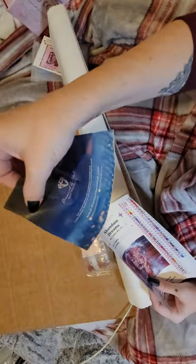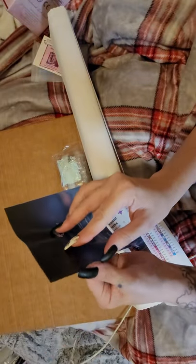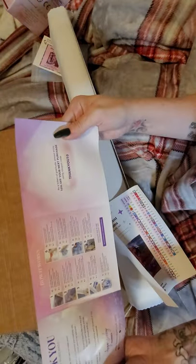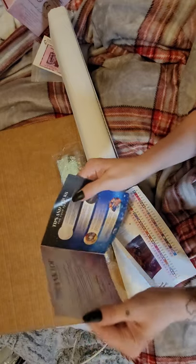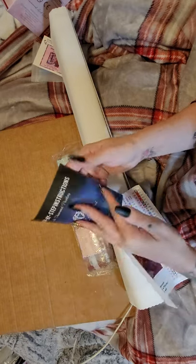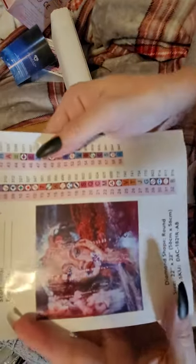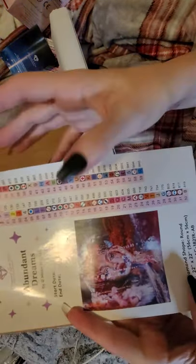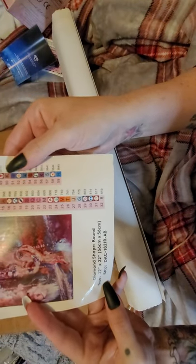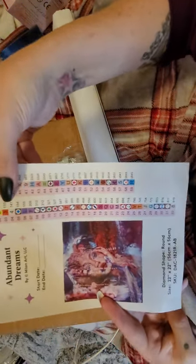If you're new, you get instructions — just look through the step-by-step guide. It gives pretty good tips and tricks like using a dryer sheet, doing the checkerboard method, color blocks, working in sections — all that fun stuff. Here is the legend. This is a 56 by 56, we've got 59 colors, and it looks like we have four ABs.